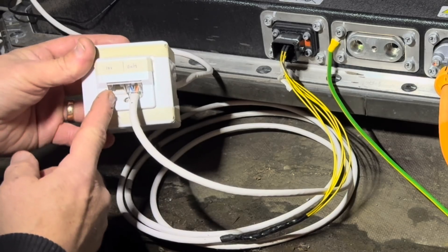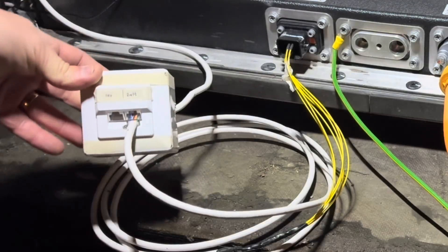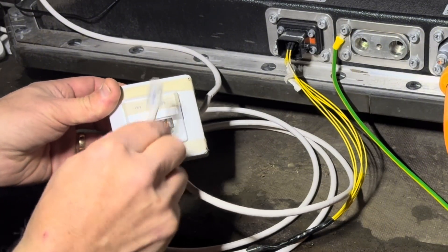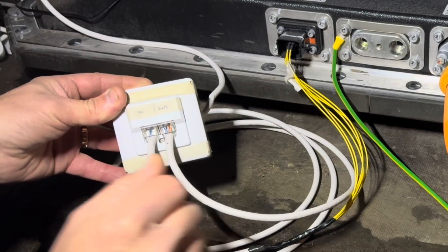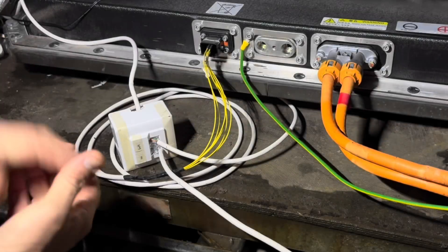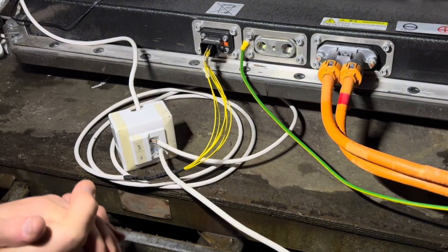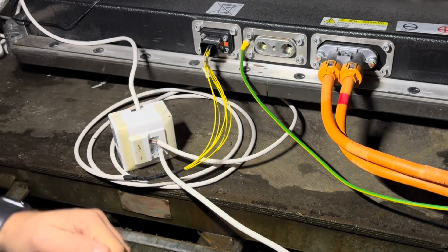We are going to connect that right now. Here is that cable that comes from the basement — super important to connect it in the right port of course. Now we are connected. This will be everything for this weekly update on my battery project. Make sure to subscribe if you'd like to see more of it, and I'll see you next time. Take care guys and goodbye.